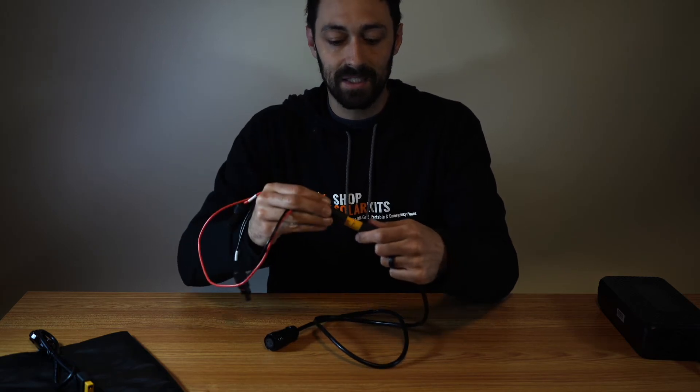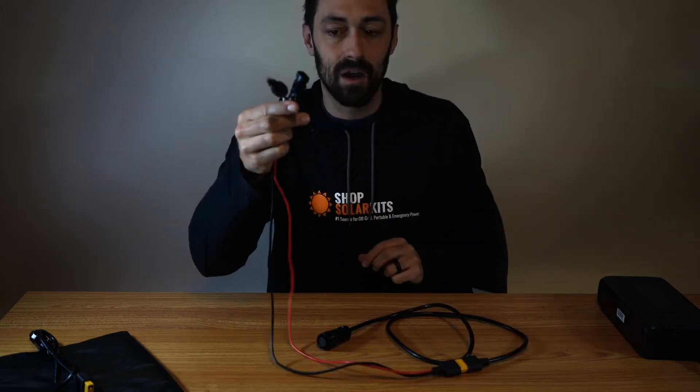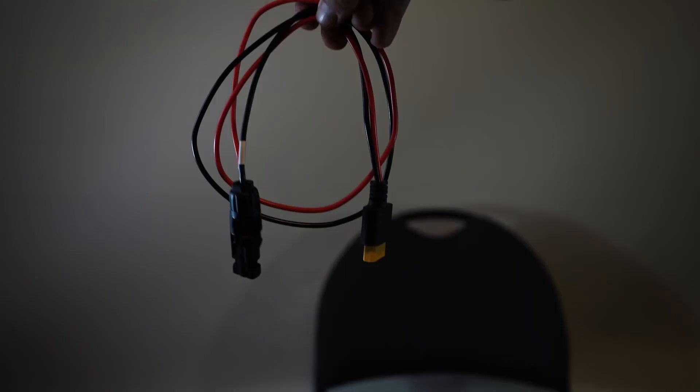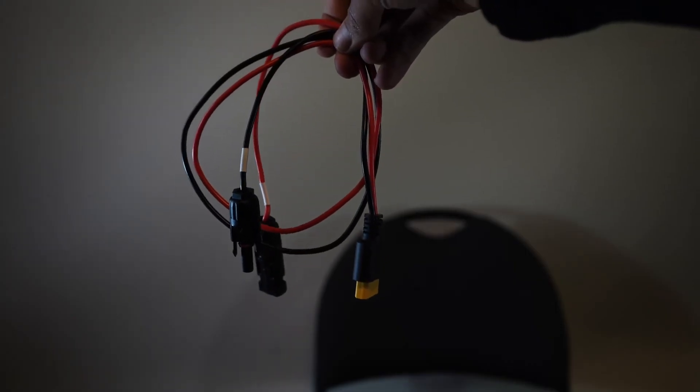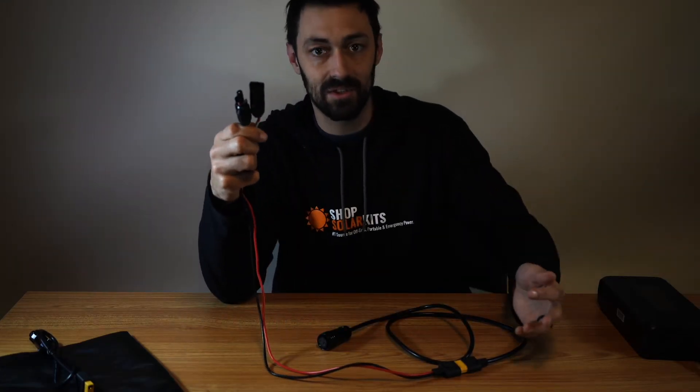What you do is go XT90 to XT90. The other end of this cable has MC4 adapters. These MC4 adapters — if you get a kit from us — are what plug into the solar extension cable that comes with your kit. This is how you get solar panels to connect into your generator.